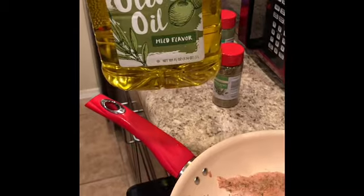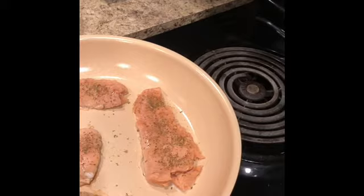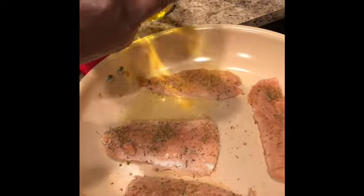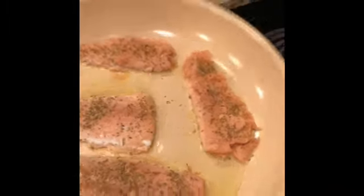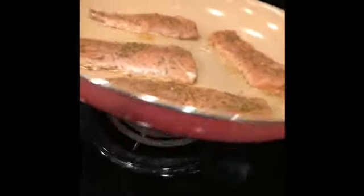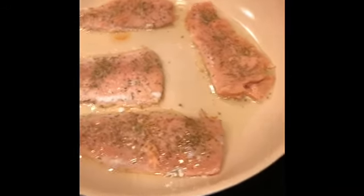Over here we have the big jug of olive oil I got from Sam's. I'm going to turn my skillet down just a little and pour about two to three teaspoons of olive oil in the skillet, swirling it around so I can get under each piece of salmon really good.